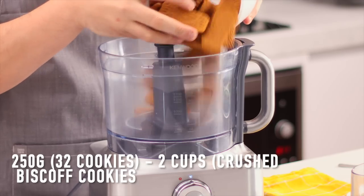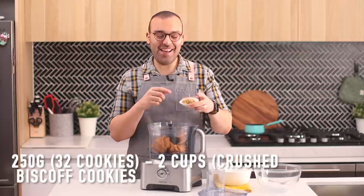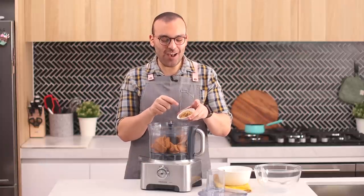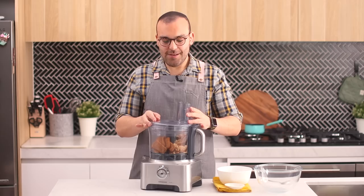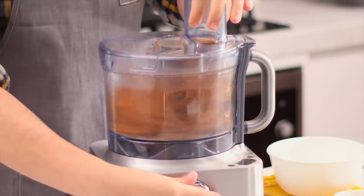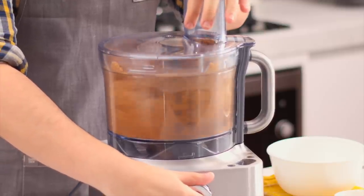We're going to pop these into the bowl of a food processor. To that we're going to add a little bit of brown sugar — the brown sugar helps sweeten the base but it also helps bring it together once it's baked. Pop the lid on top and pulse until we reach fine crumbs.